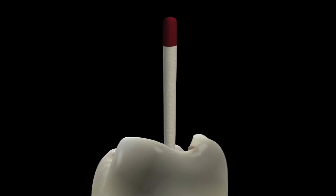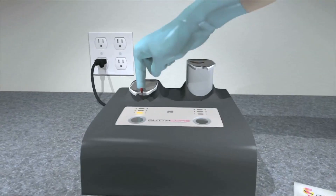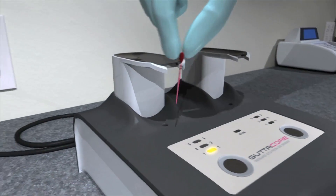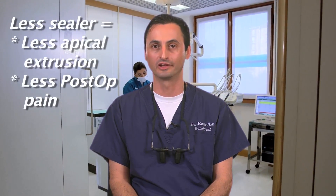One of the many great aspects of this obturation system is that thanks to the small amount of sealer required, canals are almost entirely filled with warm gutta-percha and with very little sealer, as you may see in this photo. That's undoubtedly the ideal kind of obturation and a great highlight of the Gutacore obturation system. Also, keep in mind that less sealer means less apical extrusion and less post-op pain.